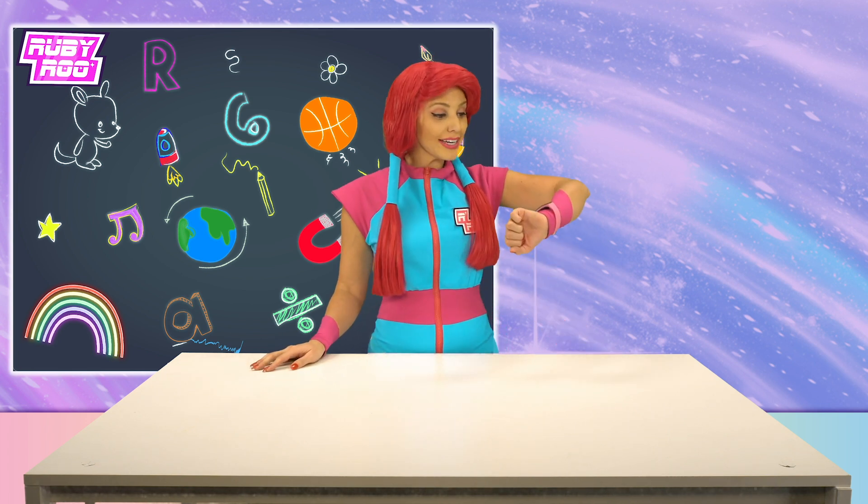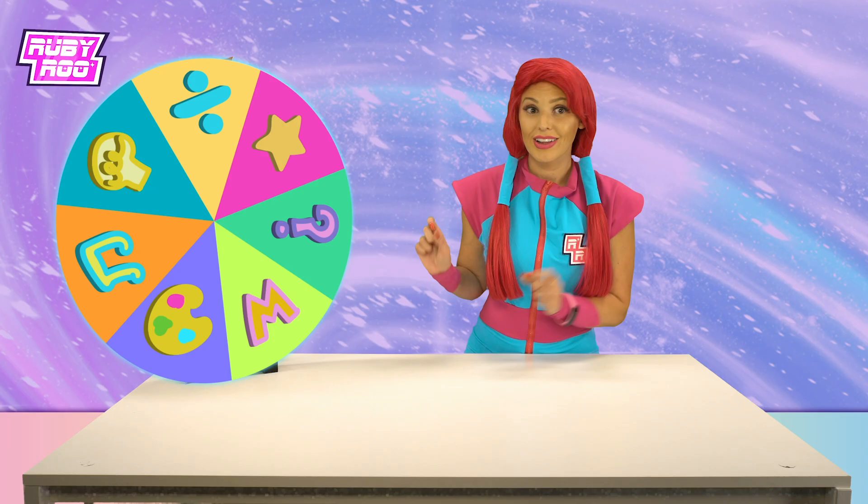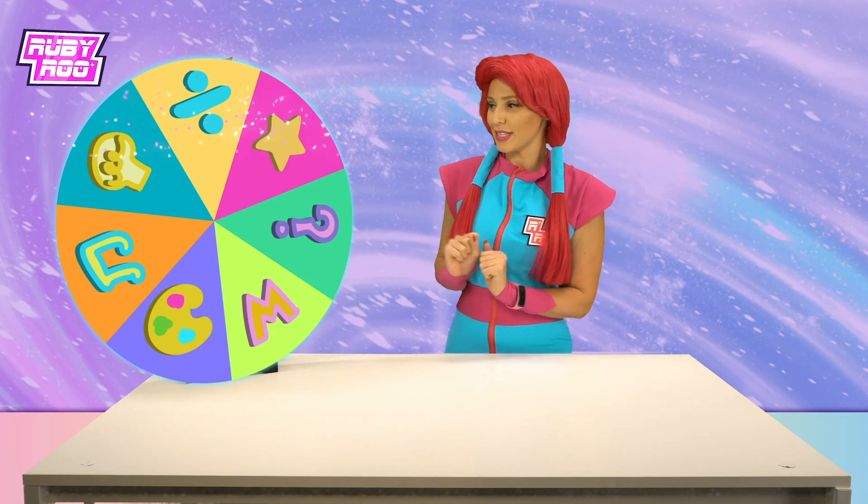Hey there, friends! Ruby Rue here. I'm back and I'm ready to learn with the magic wheel and get myself some brand new knowledge. Are you ready to spin the wheel, Rubik? There it is! Let's spin.